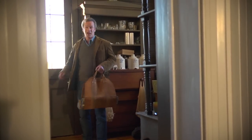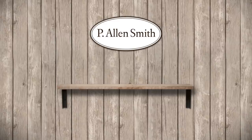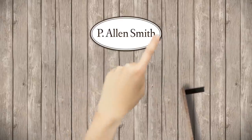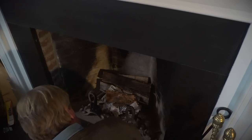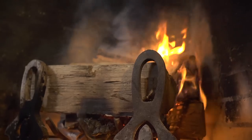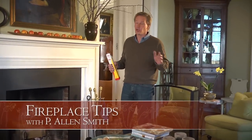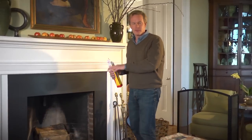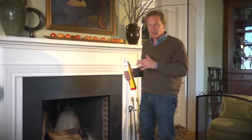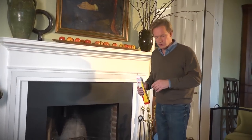So you want to make a fire? I'll show you how. Hey, who doesn't love a warm fire on a cold night? But if you're going to have a fire in a firebox, there are a few things you need to know to build it properly. So let's just go through a few of those.